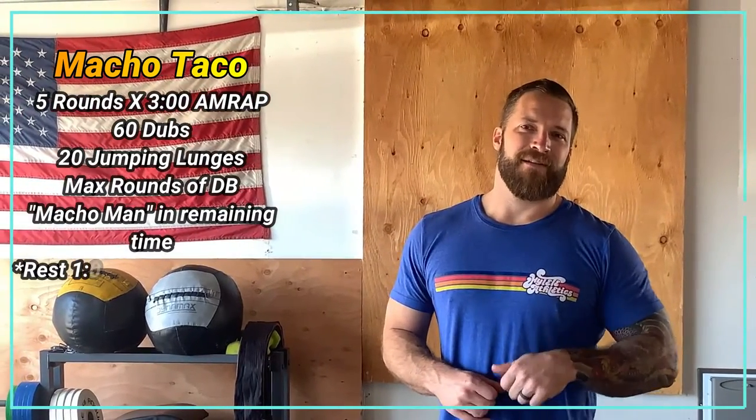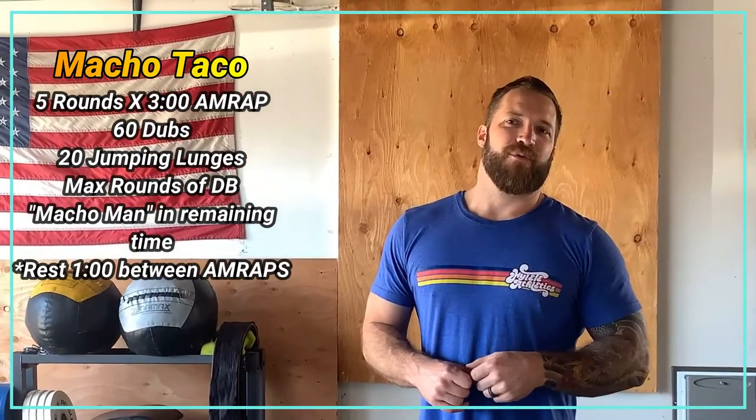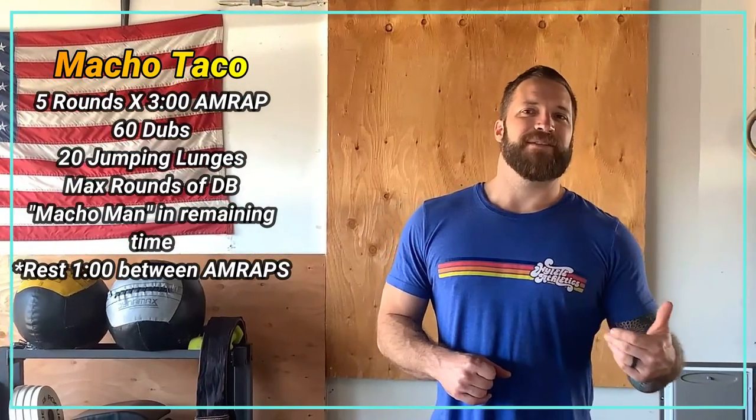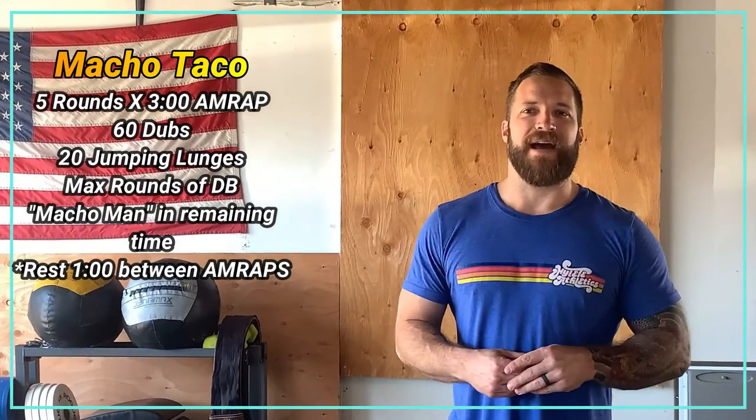We've got five rounds of a three minute AMRAP. So what we'll do is we'll set the clock, we'll go three minutes — as many rounds as possible — and then we're going to rest one minute between rounds, five times.